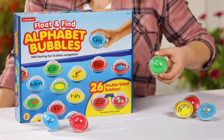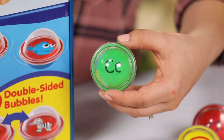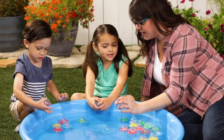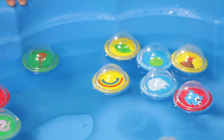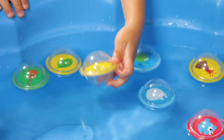The Float and Find Alphabet Bubbles have 26 watertight plastic bubbles that feature an upper and lower case letter on one side and a cute image representing the letter's beginning sound on the flip side. I like to get a game started with the image sides up in the water: 'I see something that starts with R — can you find the R picture?' When the kids find the right picture, they flip the bubble to see what the beginning letter is, then they can keep the fun going with more letter sounds.